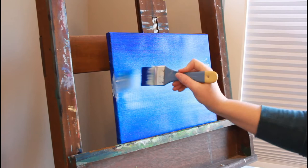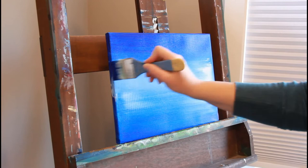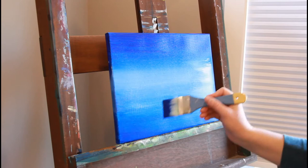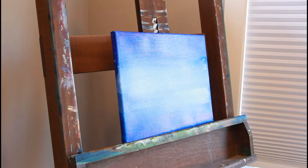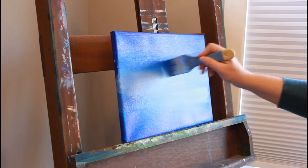Now I'm adding in white in the center of the piece, then mixing in cobalt blue with white and blending it into the wet paint of the other blues so that it has a nice gradual change of color and tone — bright blue at the top and the bottom, with color chroma diminished a little bit in the middle.